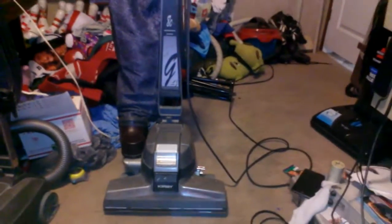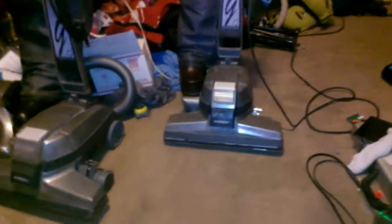Alright guys, let's do another vacuum video. I just ran my Oreck over there by the door. Now I'm going to use my 80th Anniversary Edition Kirby Generation 4, right in this general area here. This is going to be the first time this year this vacuum has been ran.